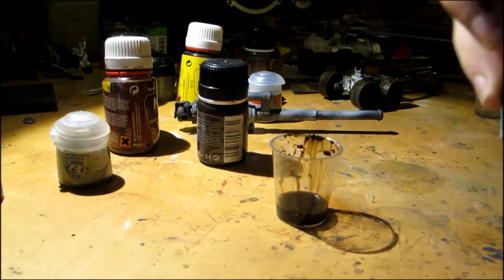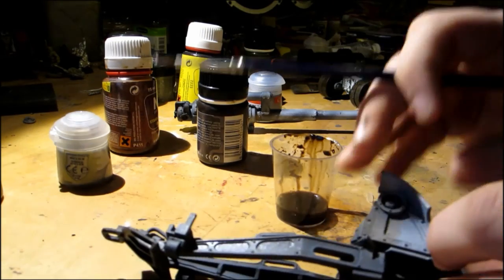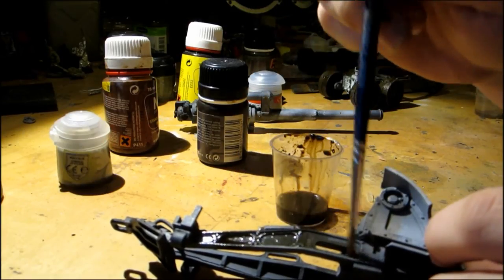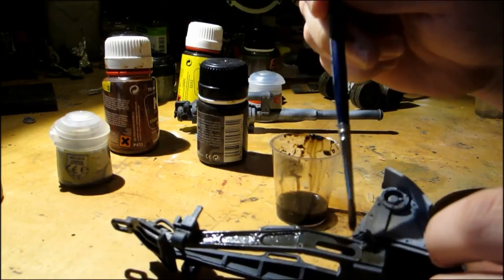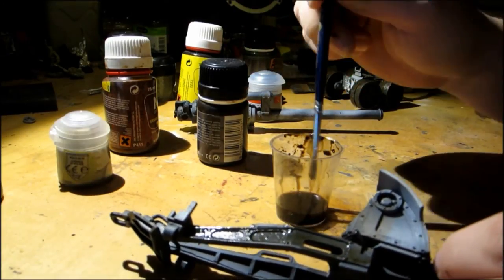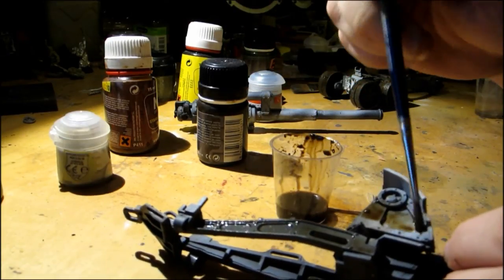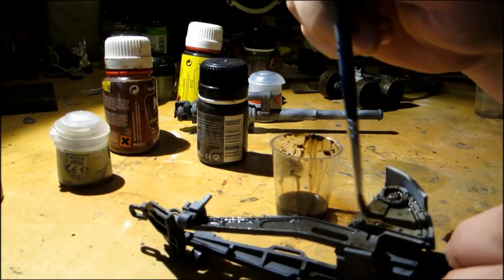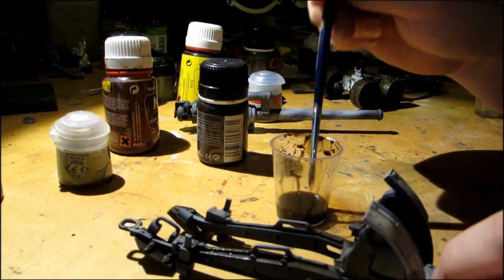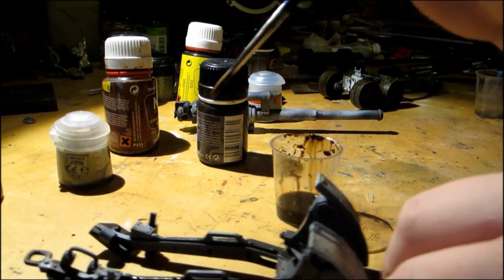Now apply the wash over the whole model. If you get too much wash oil on a single point of the model, just use some clean white spirit to remove it.